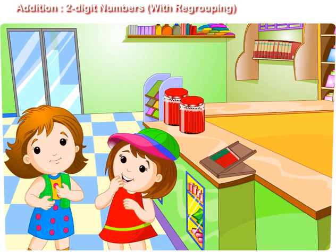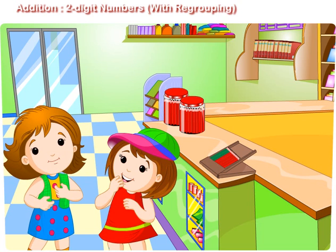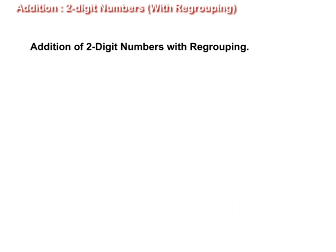Maggie, we have learned to add three-digit numbers without regrouping. Now I will tell you how to add two-digit numbers with regrouping. Addition of two-digit numbers with regrouping. Let us add 39 and 46.